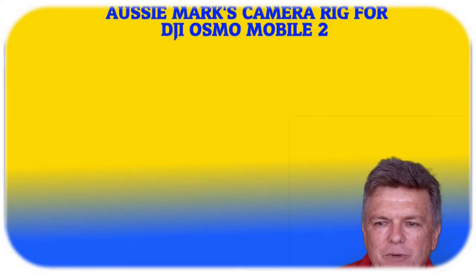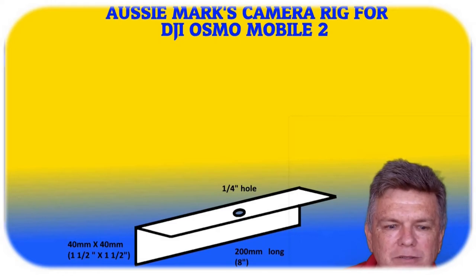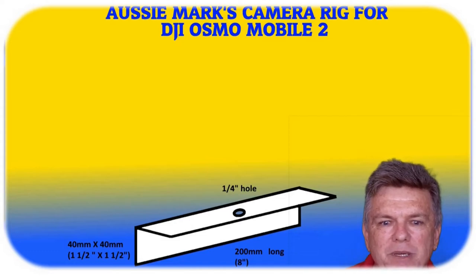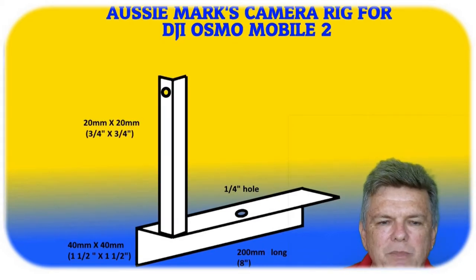To make this rig we start off with a piece of aluminium that's 40mm by 40mm, or one and a half inch by one and a half inch. A 200mm long piece, and I drill a hole halfway along the top plate that's a quarter inch wide — that's where the gimbal is going to be attached to the actual rig itself. Next I got a piece of 20mm by 20mm that's going to be attached vertically off the base bar.